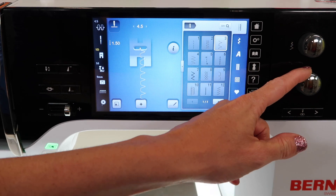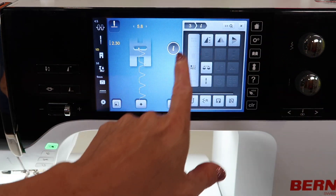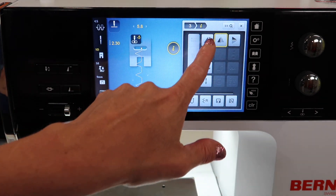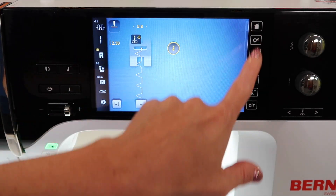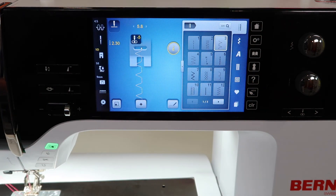Every single stitch can be adjusted — length, width, needle position, and even some of the functions in the information area such as mirror image or other things. When you go to another stitch, you will find that it is right where you left it until you turn the machine off. That is what I mean by temporary.